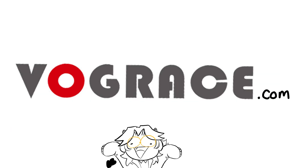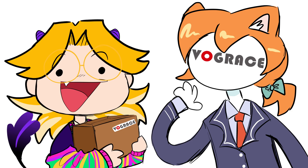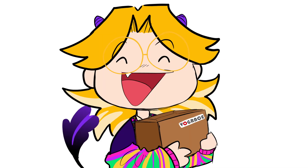Make sure to visit VogueRace.com if you're interested — the link will be in the description. Thank you to VogueRace for working with me on this and making my childhood dreams come true. And thank you guys for watching!